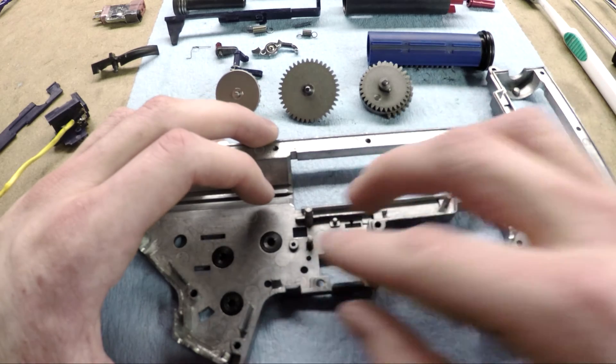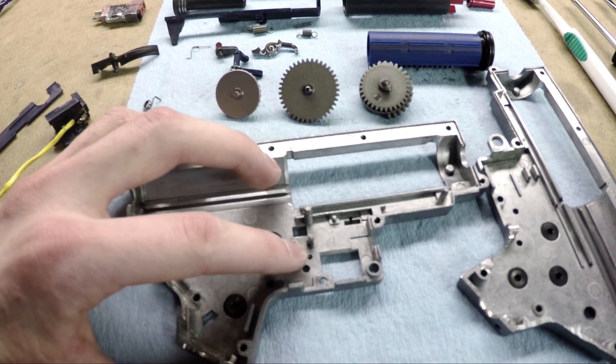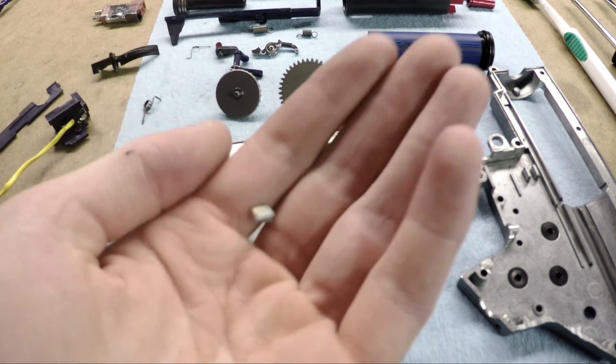This should be much stronger than the way it was stock, just because the screw is steel and it's threaded in there very well. It's much thicker, and it's a much better material than the original post, which is a lot softer.